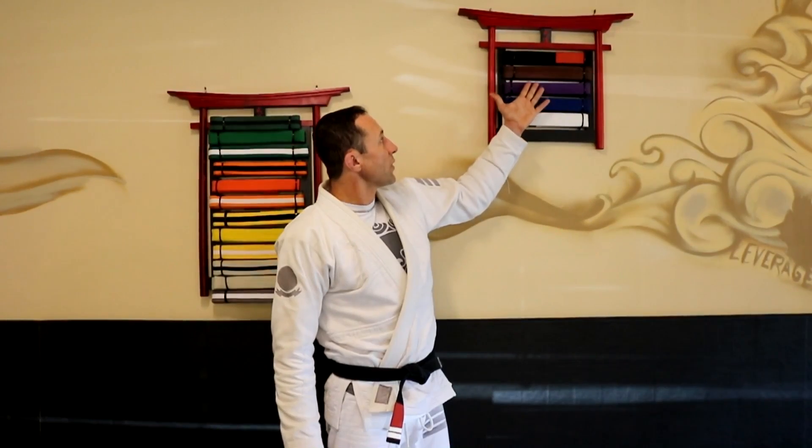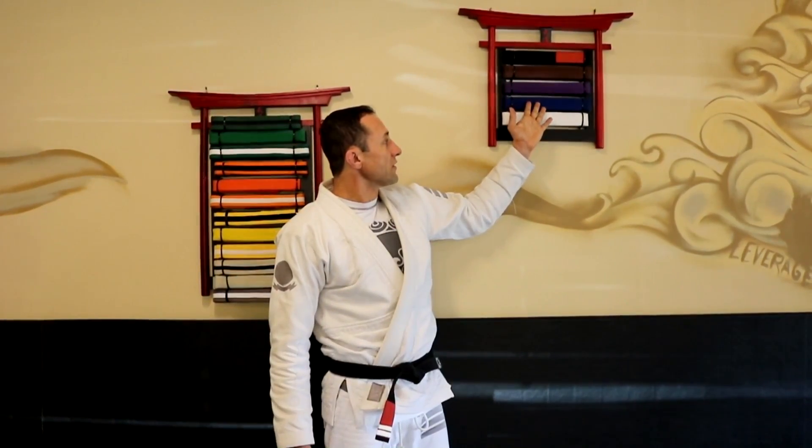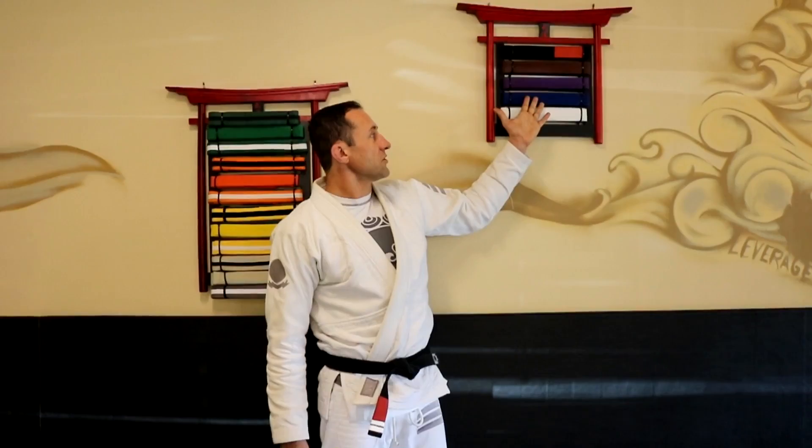The adult belt system begins at blue, then purple, brown, and black. We begin students on this adult belt system at 16 years of age.